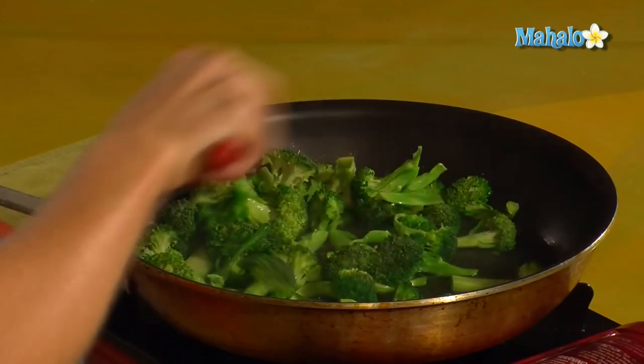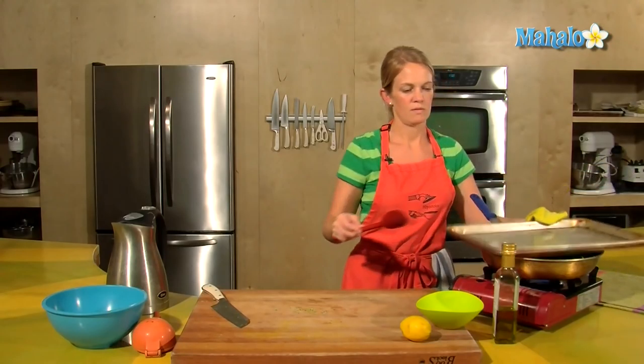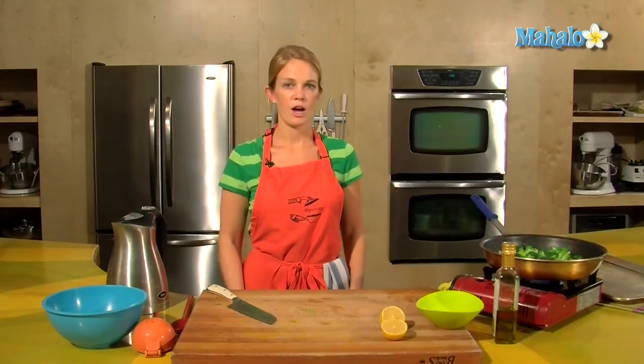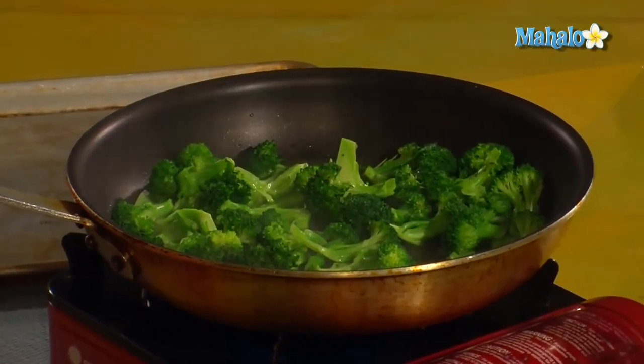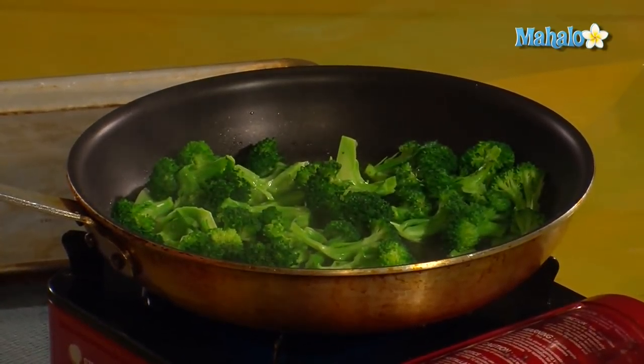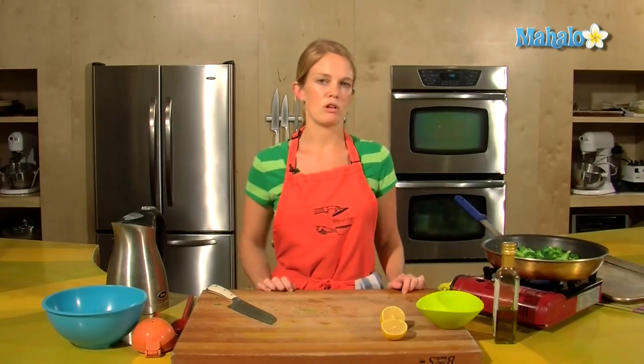Stir to make sure all parts of the broccoli are getting to the water at some point. It's been about two minutes and I've stirred the broccoli and we can see that it's bright green. Now just crank up the heat — we want to boil off that water so that we can add some oil and get a little sauté.